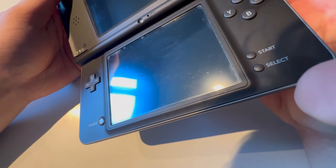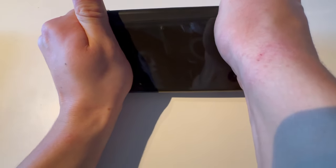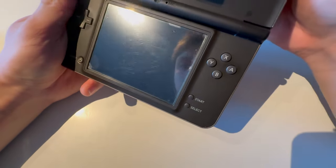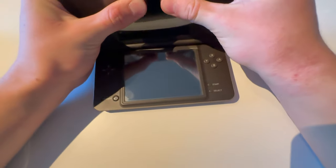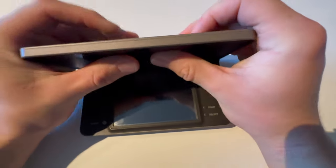Oh, something broke again. What is breaking? Something broke again. I'm guessing it's like the motherboard or something. Should I just try to twist it? What if I twist it like this? Something is breaking in here. Is it the screen? Is it the top screen? Look at this bend — oh my god, it's curvy.